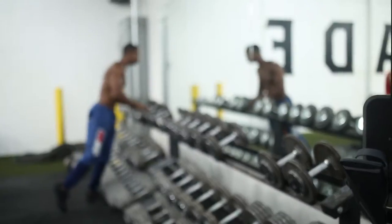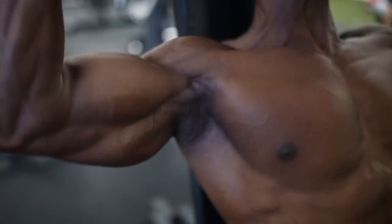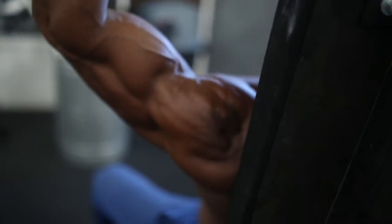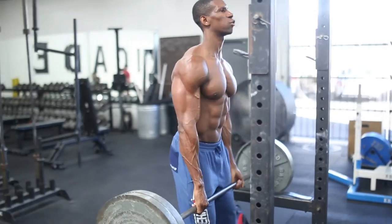Next up, seated dumbbell overhead press. You're still going to engage a lot of core for this — shoulders, biceps, triceps. Use mind-muscle focus to focus on your shoulders. 10 to 15 reps, four sets. After every set, we're going to head over to the barbell and do shrugs — a superset of seated overhead press with barbell shrugs.